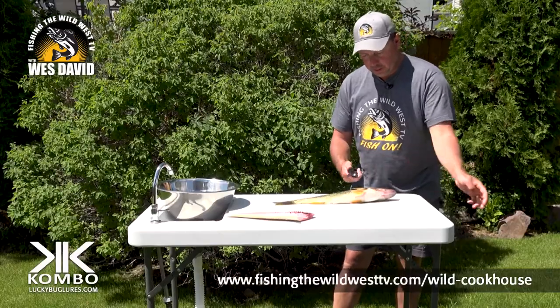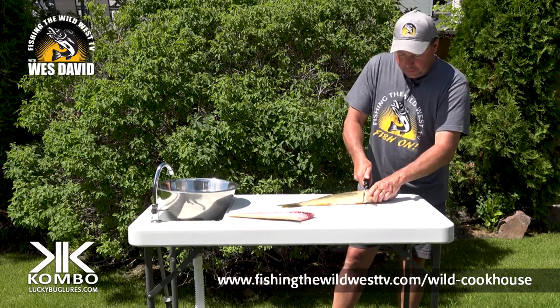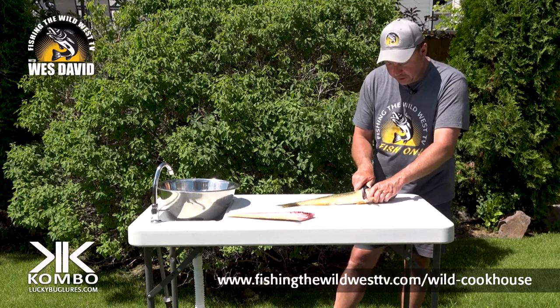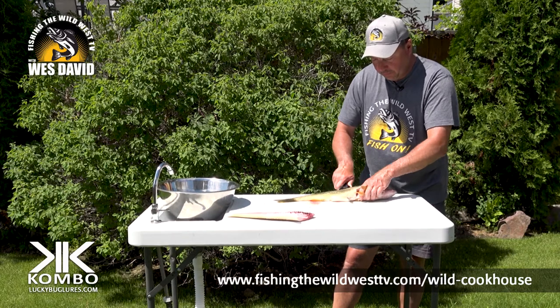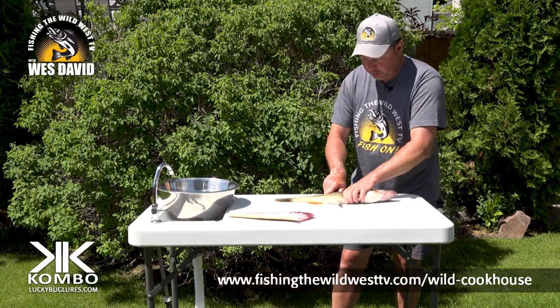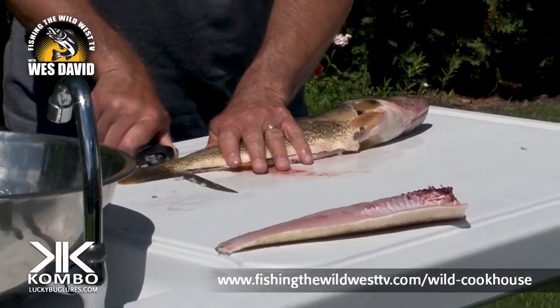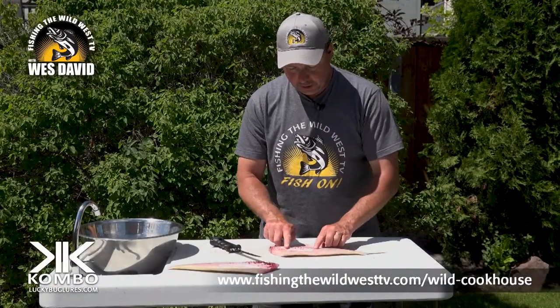Lift the fins, straight down — boom, now I've hit that backbone again. 90 degree turn, follow that backbone down and just hold them tight. You don't want your fish going all over the place. Hold it tight, follow it down.